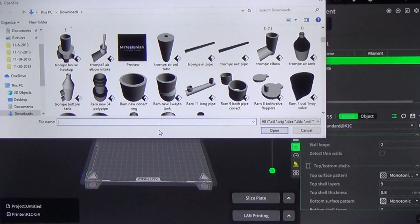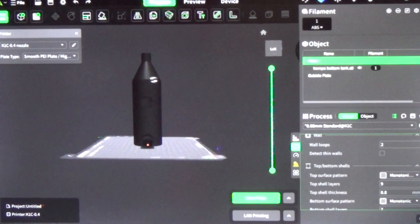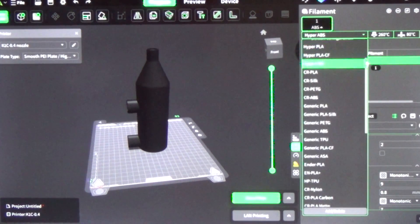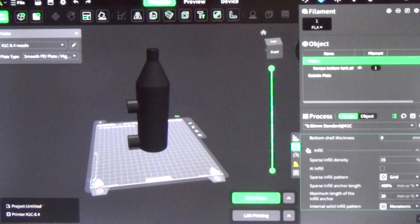We downloaded all the parts created on Tinkercad onto the computer. I've got Creality Slicer open. Let's grab our first piece — the Tromp bottom separator tank. We'll take a quick look, make sure everything looks fine sitting on the build plate. For material, we don't need ABS for this — hyper PLA will be just fine. We'll switch over to PLA, go to material strength, and instead of two outside wall perimeters, we're going to go to four outside wall perimeters. We'll also go to infill — instead of 15%, we're going to do 100% infill since this is working with water and I want it to seal really well.